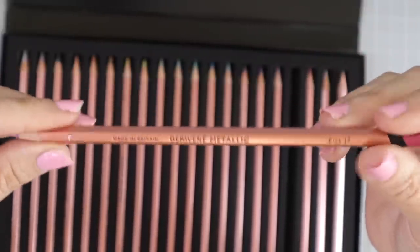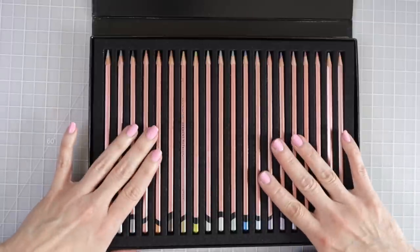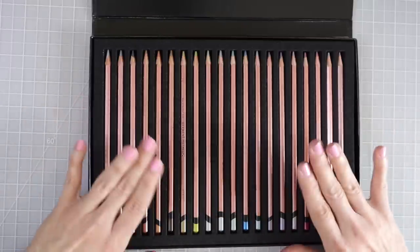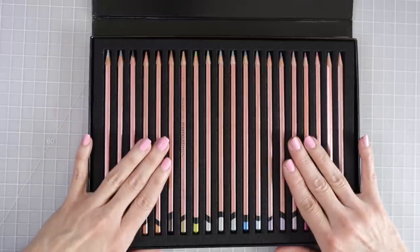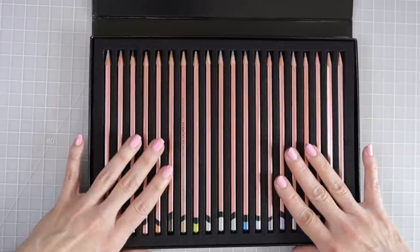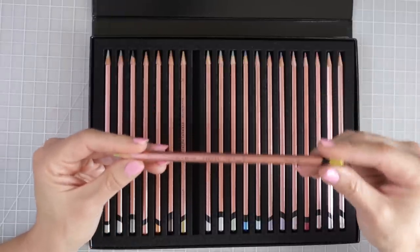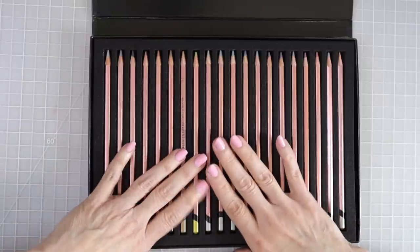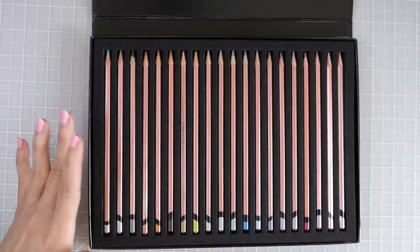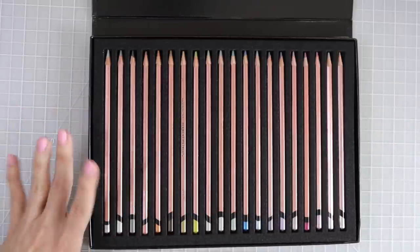I did a little research on these pencils but cannot find anywhere on any websites whether these are wax-based or oil-based pencils. As for lightfastness, Derwent uses the Blue Wool Scale where six is good, seven is very good, and eight is excellent. All colors in this set are rated eight except the yellow, which is a seven. The silver is a five, and the silver rose and pink are both rated at two, so those may not hold up as well to light over time.